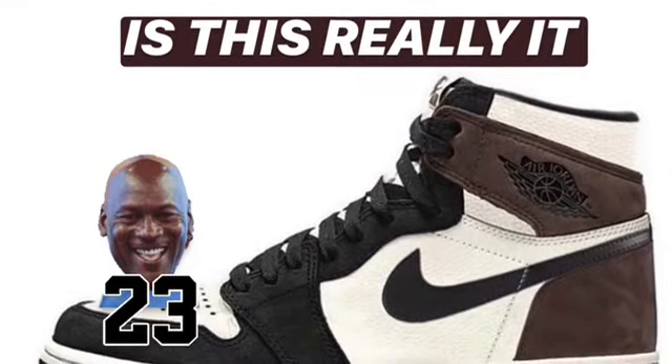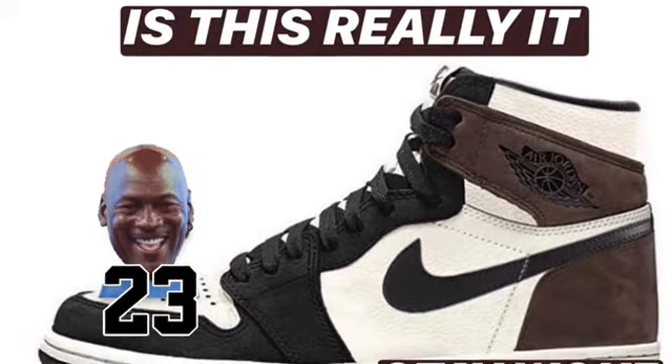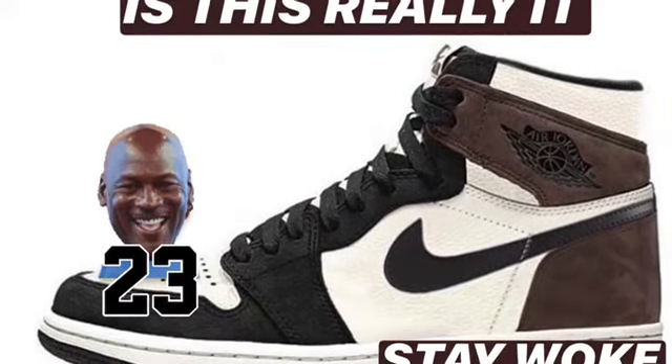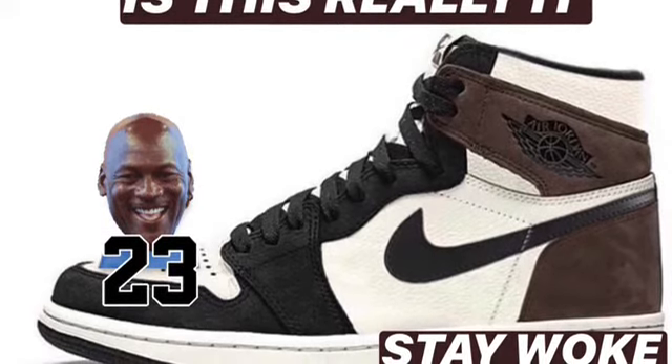What is going on sneaker heads, sneaker lovers, and sneaker collectors? I am your host Captain Kirk, where they call me aka k4k news, aka check out my views, aka Mr. Stay Woke on the YouTube streets.